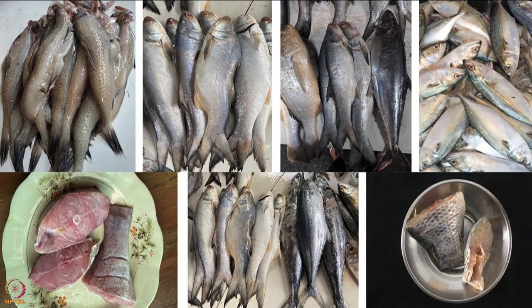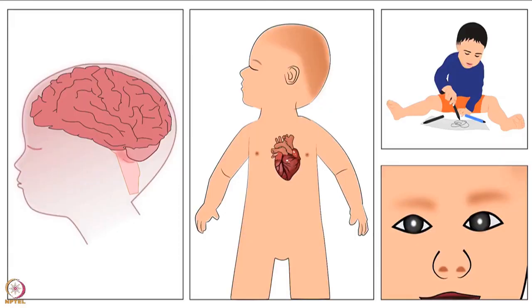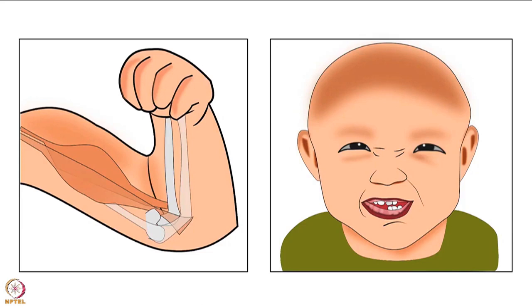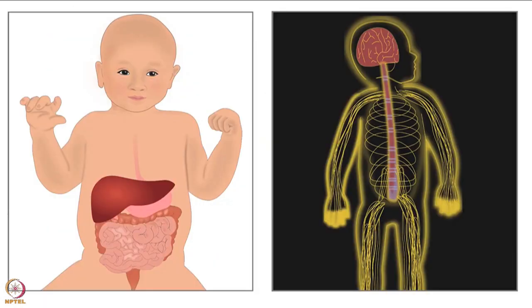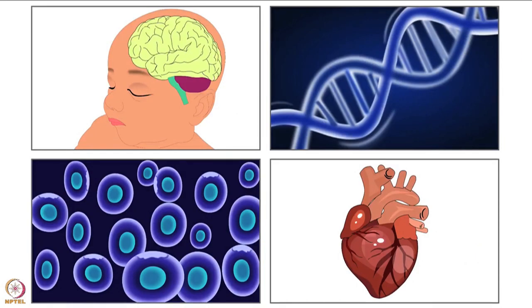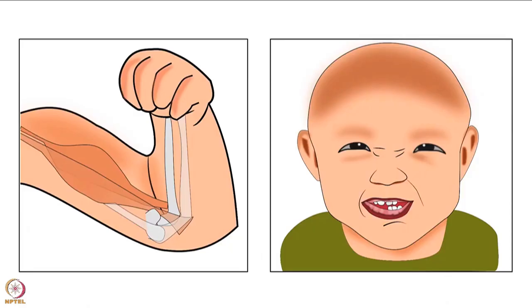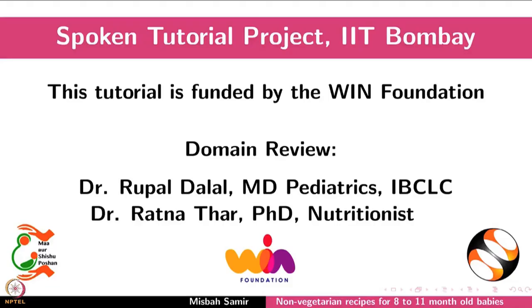Remove the wrapped fish from heat and let it cool down. Once cooled, unwrap the fish from the banana leaf. Make sure to separate the fish from the bones before serving it to the baby. Instead of pomfret, you can use any locally available fish. All these recipes are rich in protein, omega-3 fatty acids, and choline, and are sources of vitamins like Vitamin D, A, B2, B3, B6, B9, and B12. Iron, zinc, and phosphorus are also present. Include these recipes in the baby's diet for good health. This brings us to the end of this tutorial.